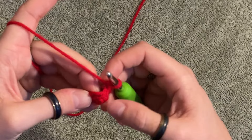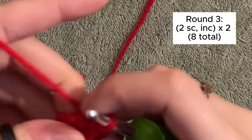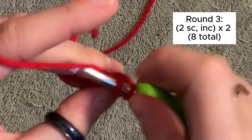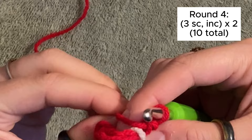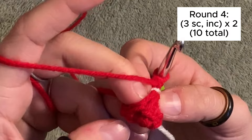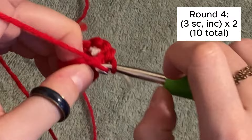Now we're going to repeat this next thing a total of two times: two single crochets and then an increase in the third stitch, for a total of eight stitches. Just so you know, I'm using white yarn as a stitch marker because I don't want to buy some. In this next round, we are going to do three single crochets and then an increase two times for a total of 10 stitches.